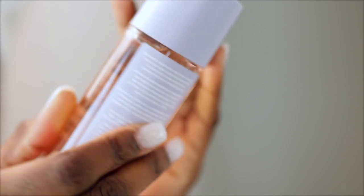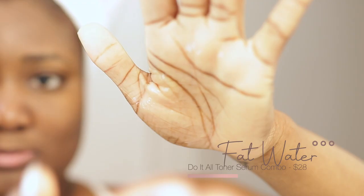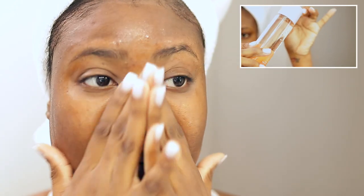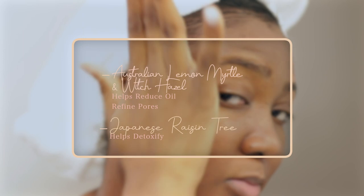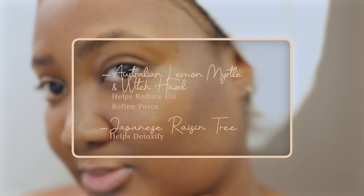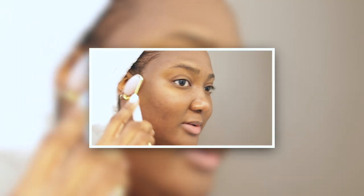Now we're going to start with the fat water toner and serum, which retails for $28. It targets pores, improves dark spots, brightens and smooths. It is formulated with Australian lemon myrtle and witch hazel to help reduce oil and refine the pores, and Japanese raisin to help detoxify. It left my skin very glowy and very nice, so I absolutely did love it on first impression.